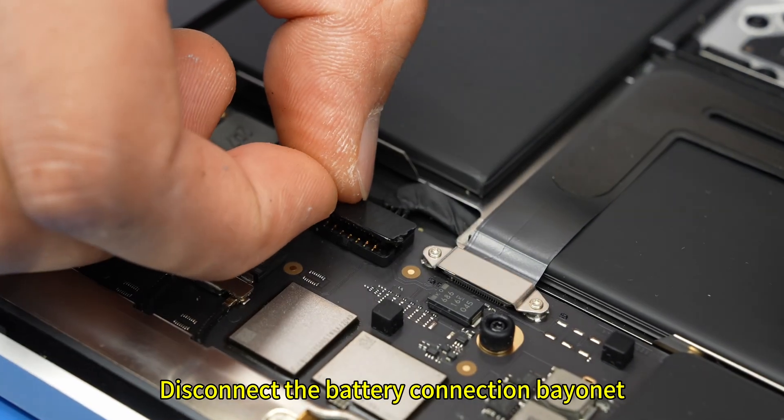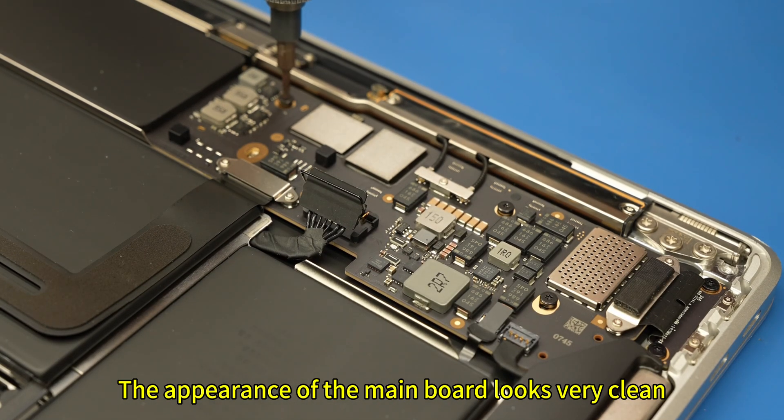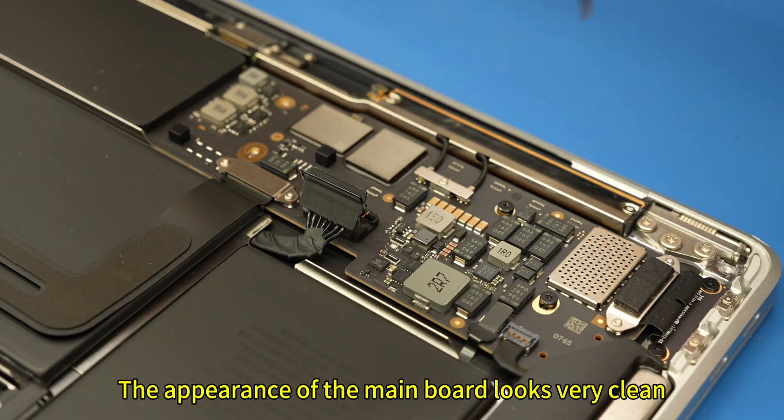Remove the back cover. Disconnect the battery connection bayonet. Remove the fixing screws on the main board in turn. The appearance of the main board looks very clean.